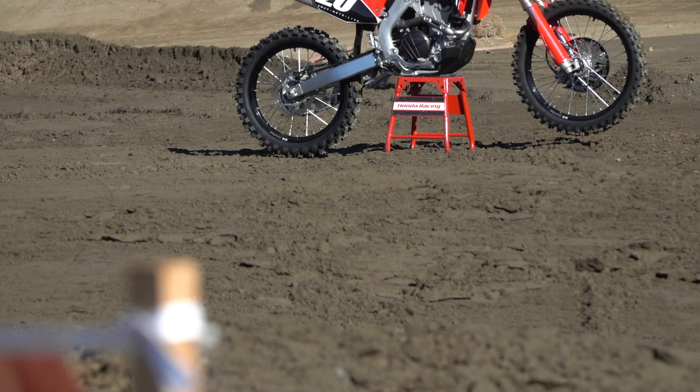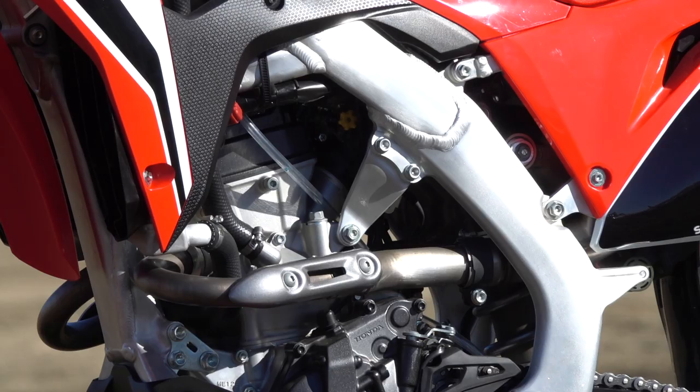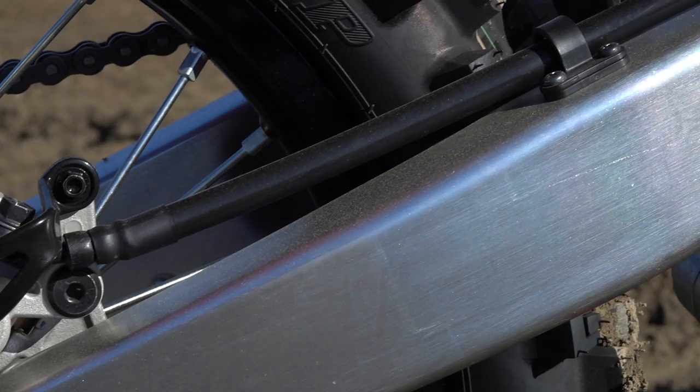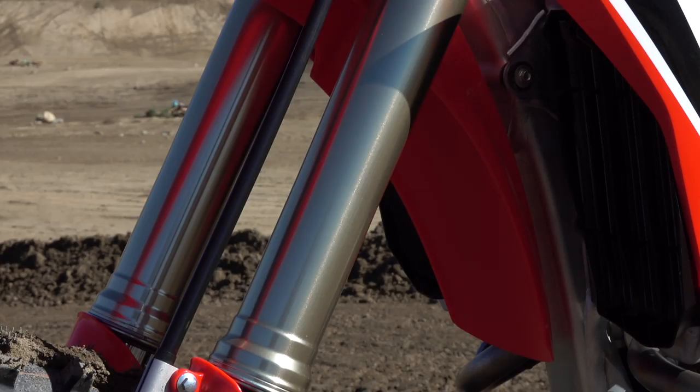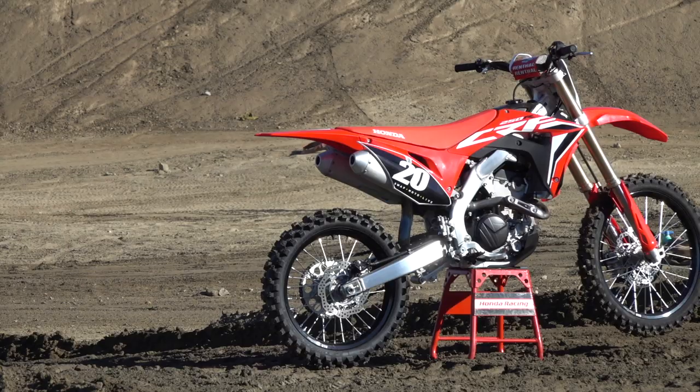We basically made a lot of updates and refined certain key areas. For this year, just like last year on the 450, the 250 got a new frame and swingarm. Going along with the chassis and swingarm, we have updated suspension settings internally and clickers, promoting more traction and better handling.